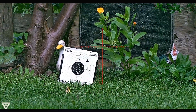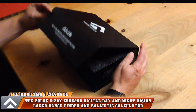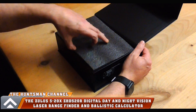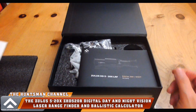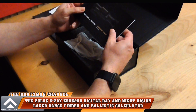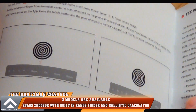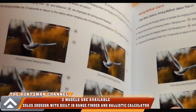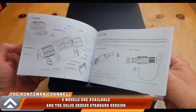The new Arcan Optics model is the Zullis ZHD520R — I'm guessing the 'R' denotes the rangefinder on this particular model. Now for a very quick unboxing: we have the lens cloth, the instruction manual, and given this model has the ballistic calculator and the laser rangefinder, the manual covers that extensively.